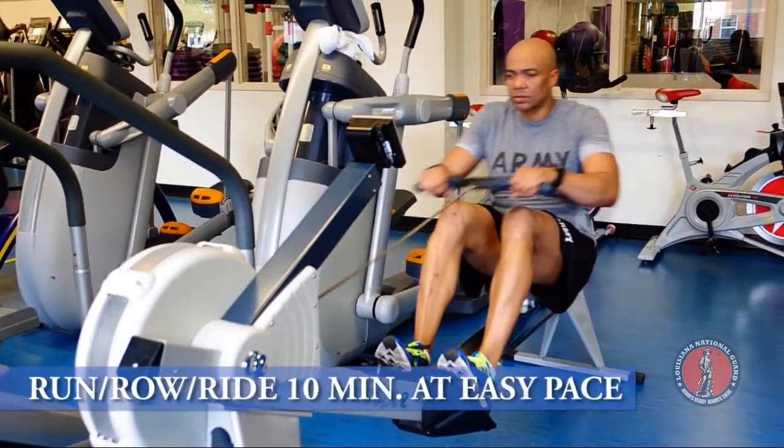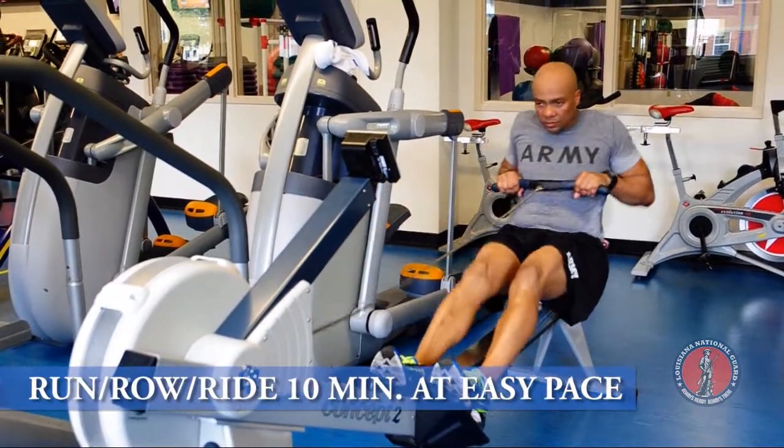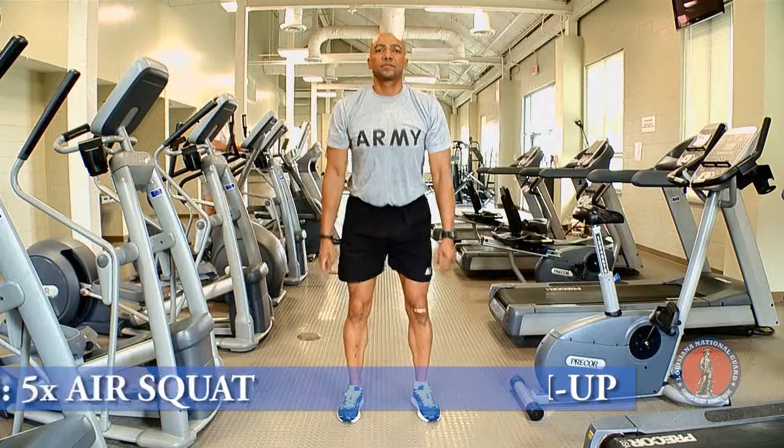We're going to start off to get warmed up with 10 minutes at an easy pace — either run, row, or ride. Then we're going to move to 5 rounds of proper push-ups and air squats.